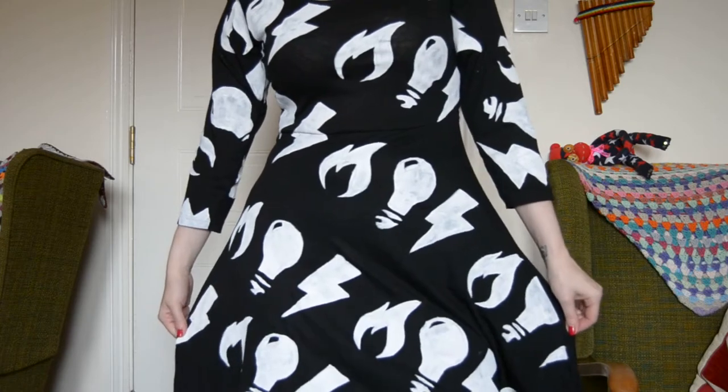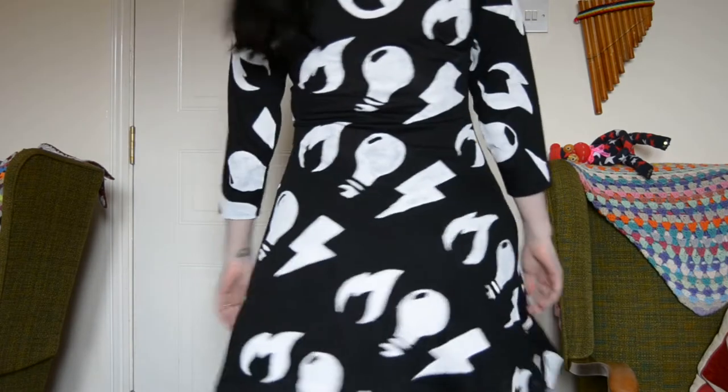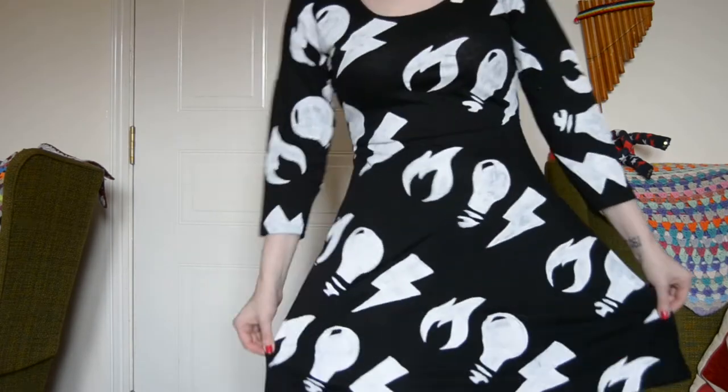Hopefully she will get this in the mail in the next couple of weeks and she will message me and tell me that she likes it. But what do you guys think - do you like this one or do you like the orange one that I did? This one's for Colleen.